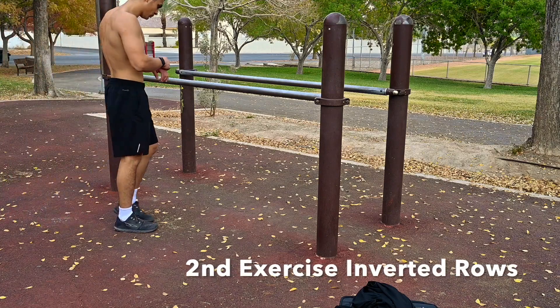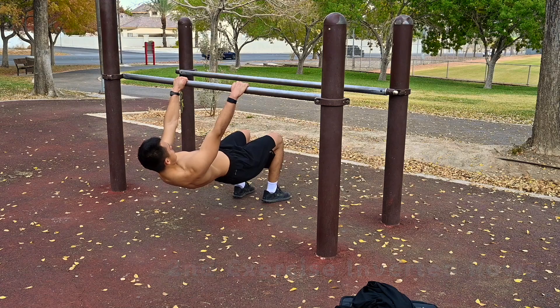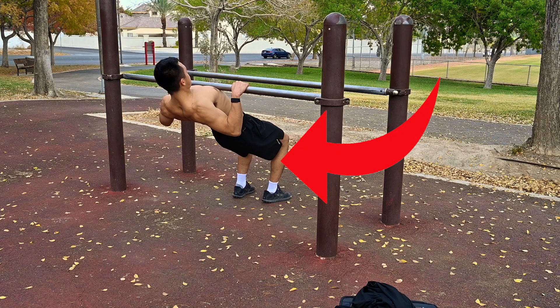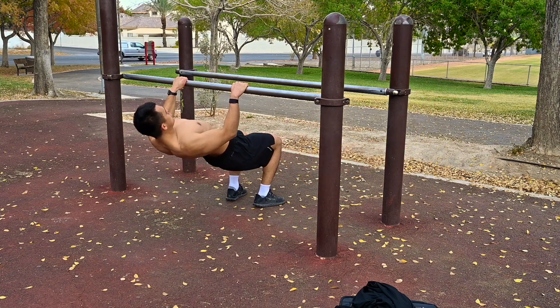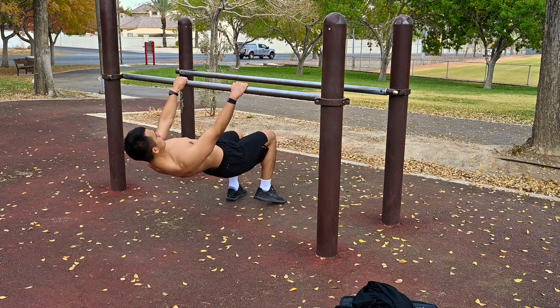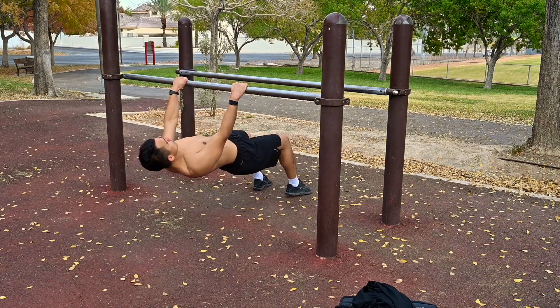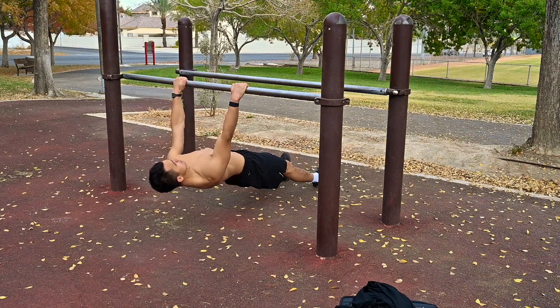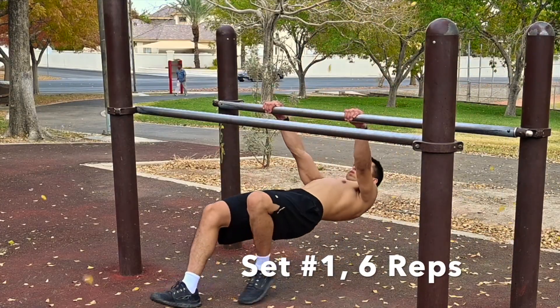Nice work with the pull-ups. Now we're going to move on to the inverted rows. For inverted rows, the closer your legs are to you, the easier they're going to be. As you start to step out, they get more and more difficult. Notice the position of my elbows every time I come up, and notice where the bar touches my chest each time. The further your legs are, the more difficult this exercise is going to be. Let's get started with the first set.